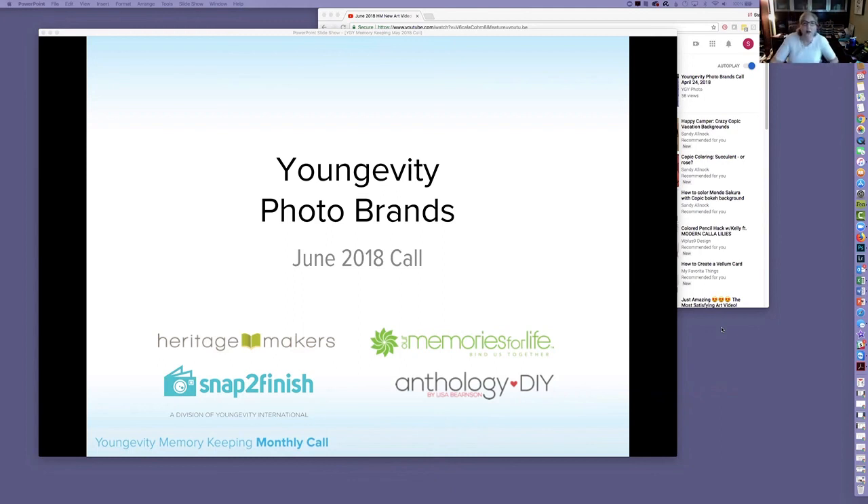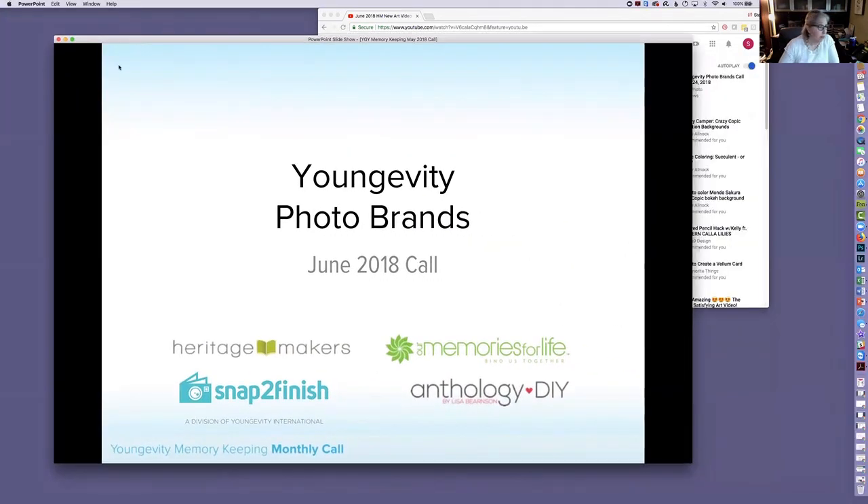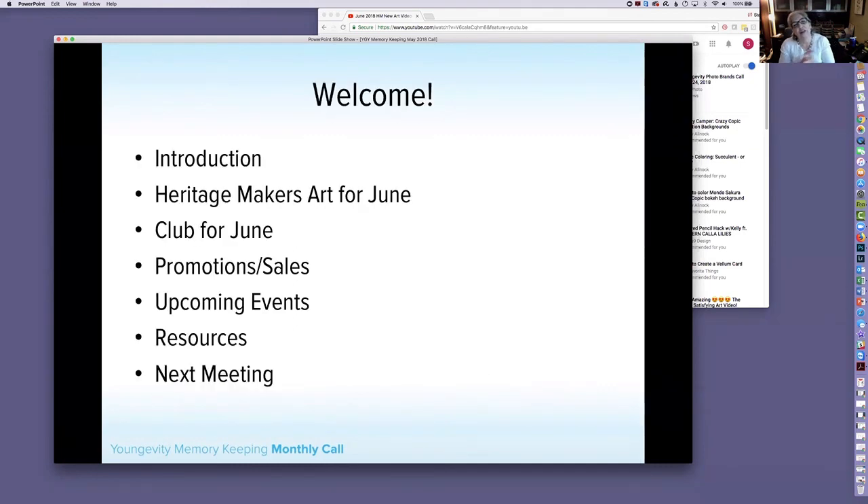Good morning everyone, welcome to our photo brands call. Let me just make sure I am recording — okay, we're going to go ahead and get started. This is May; I'm not sure why I put June on there, but we're going to talk about June things. Our agenda: we'll show you the Heritage Makers art for June, the club for June, promotions and sales, upcoming events, and resources.